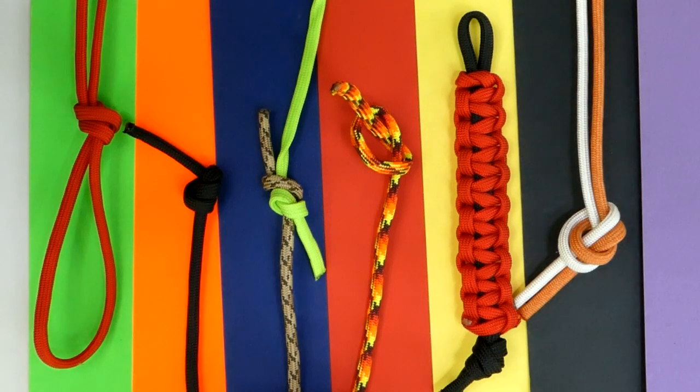Hi there, this is a video about the overhand knot. It's actually the base for lots of other knots, as you'll see in this video, and also the cobra weave, which is what you use for making your paracord goodies with.